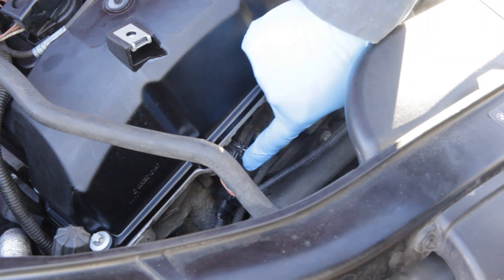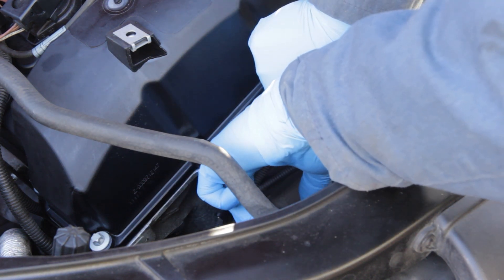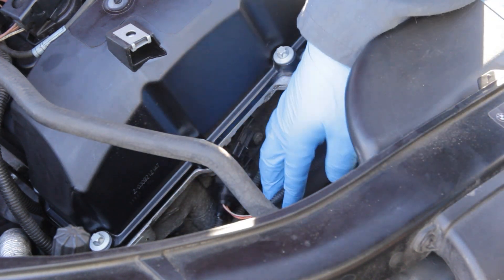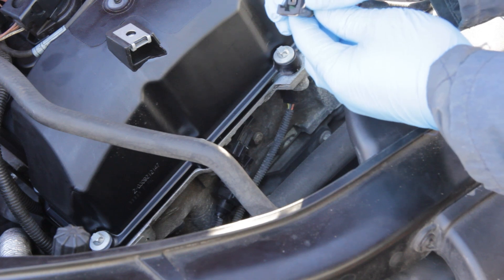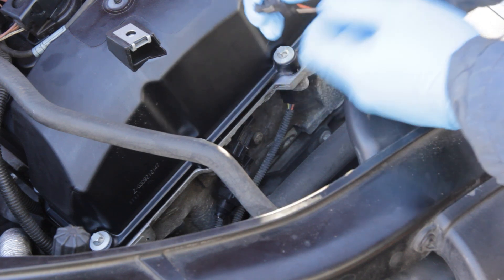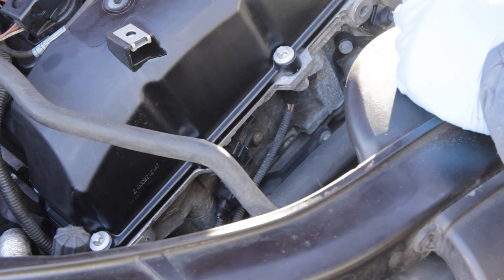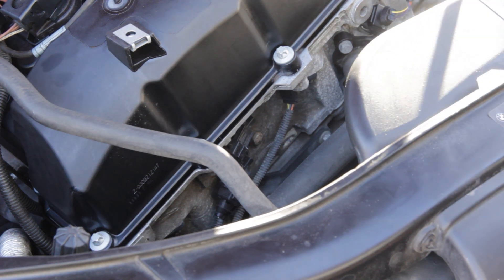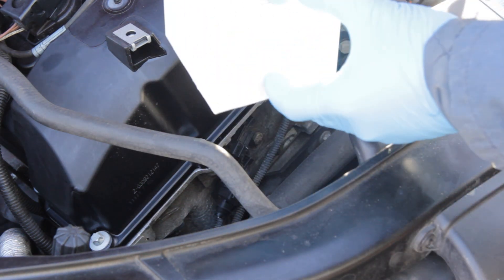First, we're just going to unplug the sensor. It's got a little wire clip — just push on it and the harness comes right off. Just push the clip down and pull the harness off, then set it to the side. This might leak a little bit of oil, so have a towel ready. You'll also need your new VANOS sensor.